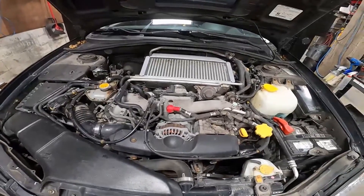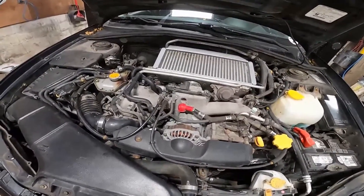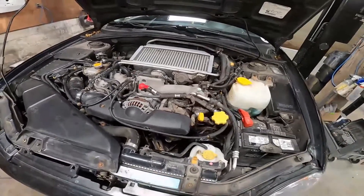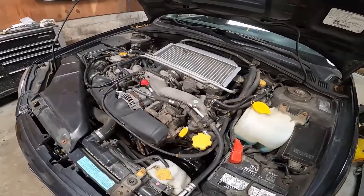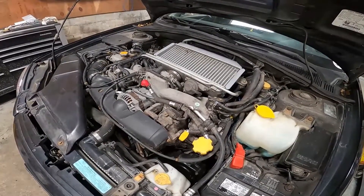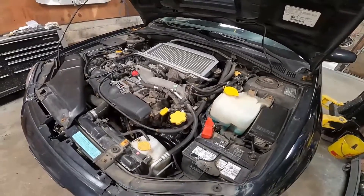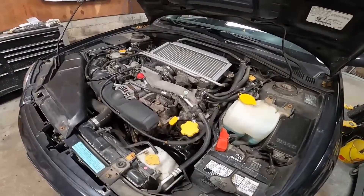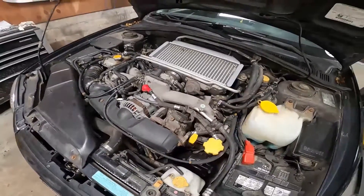And that's it guys, that wraps up this video. Hopefully that helps some people. Again, this is a JDM 205 into a domestic 02-05 WRX using the domestic ECU and not getting any check engine lights.